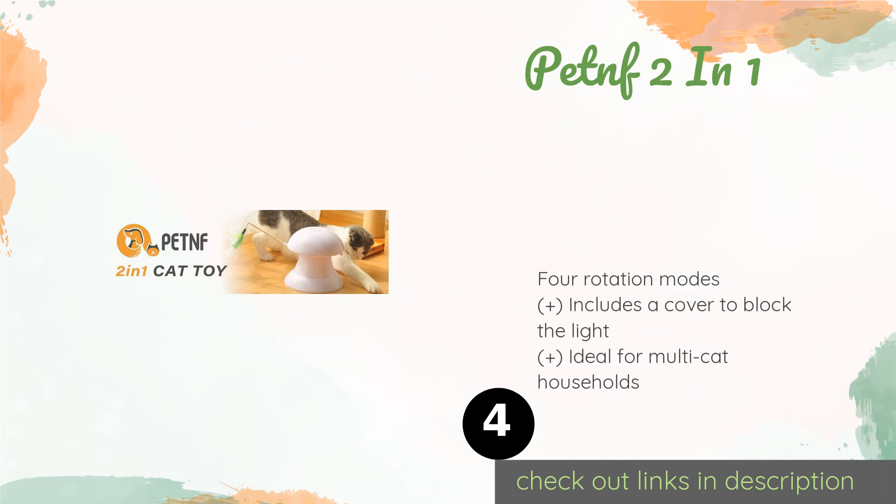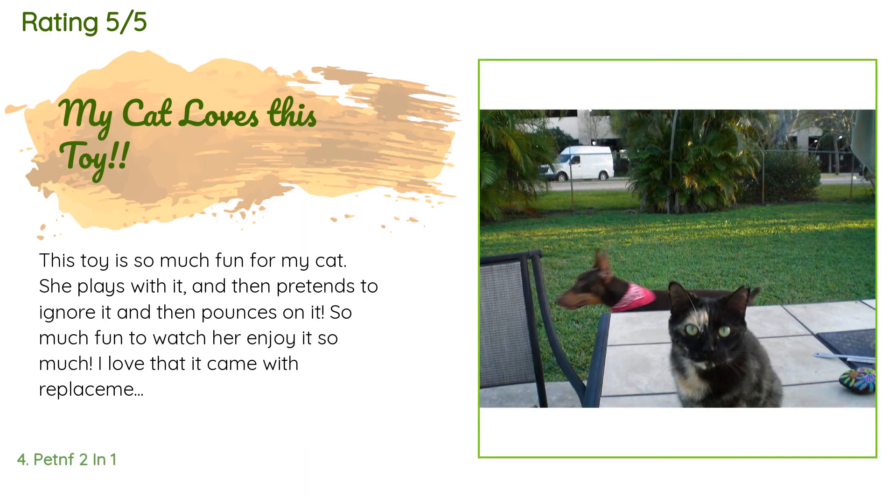The next one is Pet NF 2-in-1. In addition to having a laser, the Pet NF 2-in-1 also has a moving feather toy for felines to chase, so the chances of them getting bored with it are slim. It has an adjustable beam angle, allowing you to increase or decrease the size of the circle as needed. This product is available on Amazon for $27. There are 250 customers who have reviewed this product and the average rating is 4.3 stars. A customer said: this toy is so much fun for my cat — she plays with it, then pretends to ignore it, and then pounces on it. So much fun to watch. I love that it came with replacement feathers and a tinsel dangly thing too. It's great that you don't have to use batteries; you simply charge it up using the included USB cable. The charge lasts a long time too.